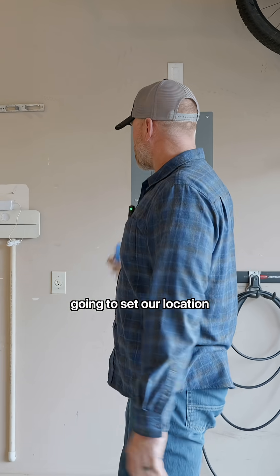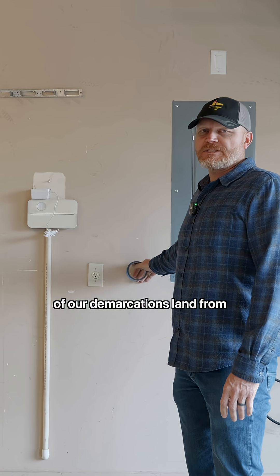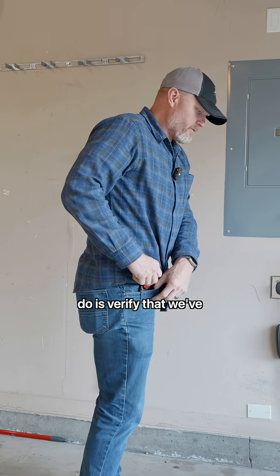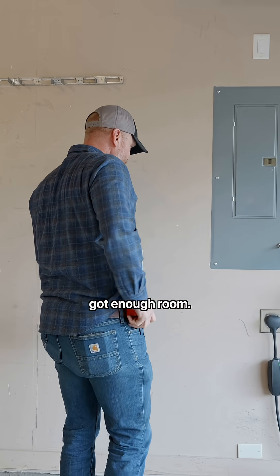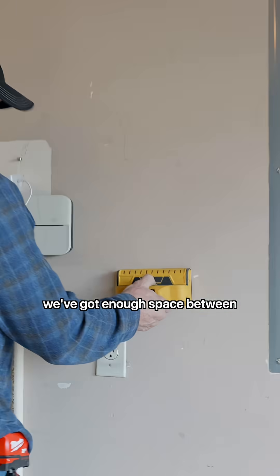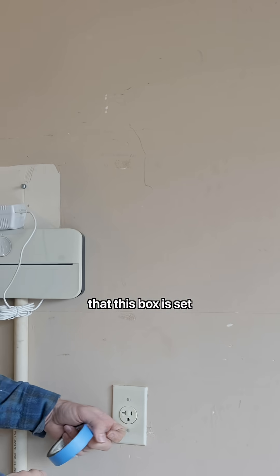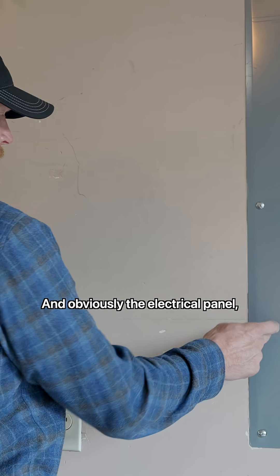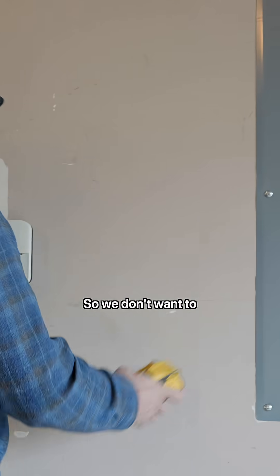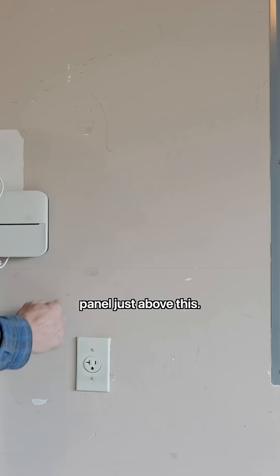The first thing we're going to do is set the location of our box directly on the opposite side of where all of our demarcations land from the other internet providers. I typically verify we've got enough room — this is 14 inches wide — and we need to make sure we've got enough space between the studs. We don't want to cover the sprinkler box, so we'll probably put our panel just above it.